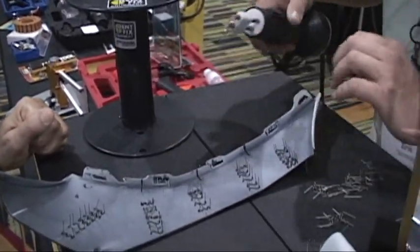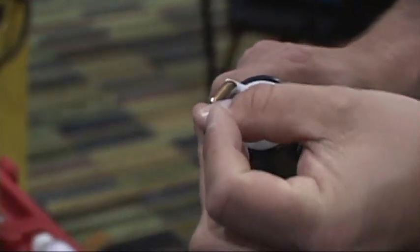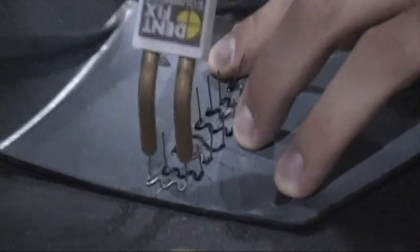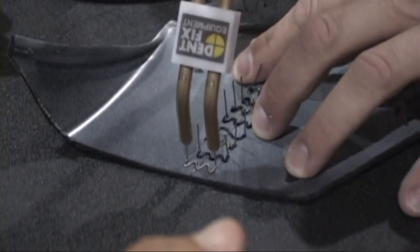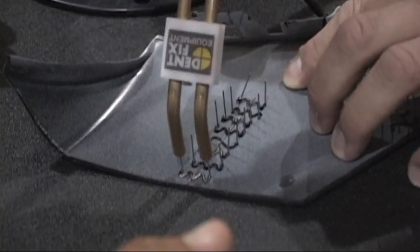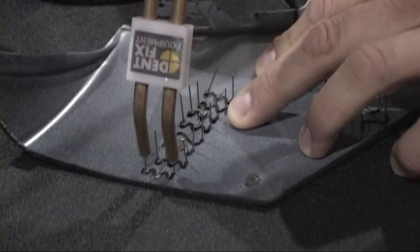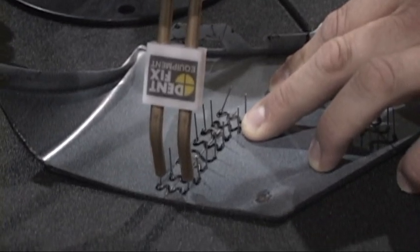These can be used on bumper fascia and they go in very easily into the plastic. It's a matter of heating it and placing it in the heating element. This heating element cools very rapidly after you're done — you can touch it right away. Apply a light amount of pressure. As it heats up, you'll notice the plastic starts melting around, and you see black. As the black goes up hovering over the silver, you know that it's about halfway through.